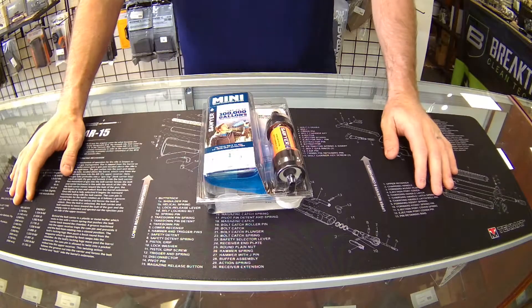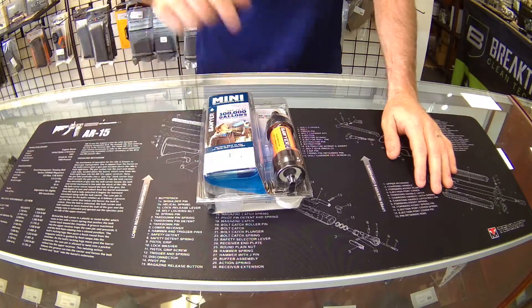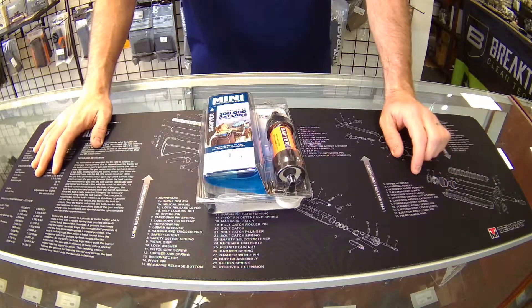Hey guys, it's David TruPrep. Today we have another product review. This is the Sawyer Mini — the 100,000 gallon water filter.